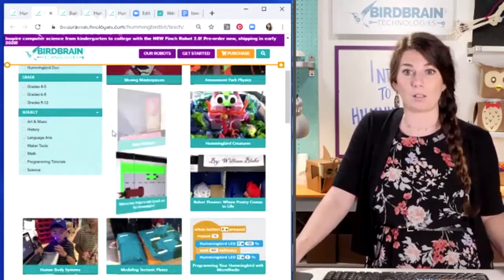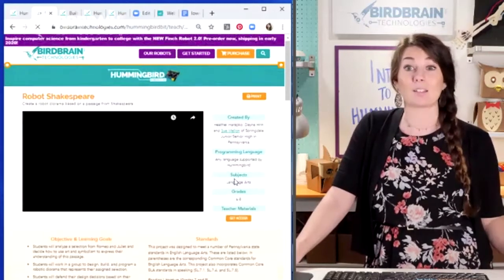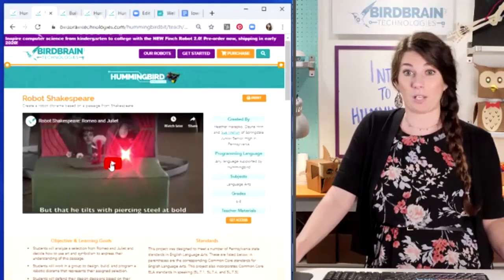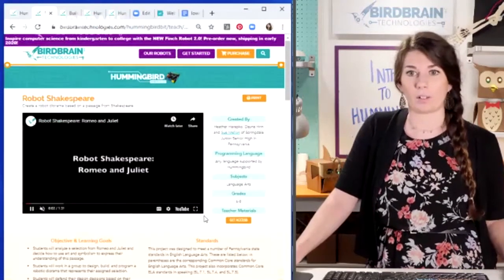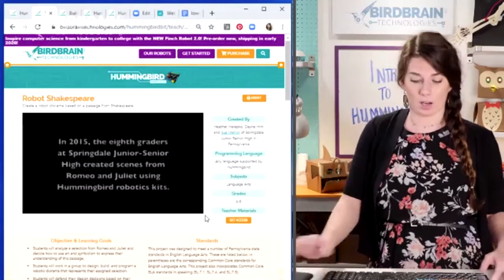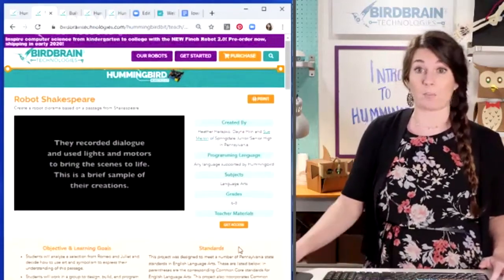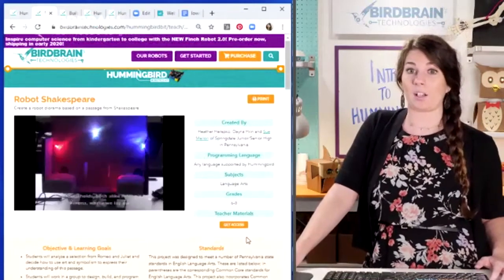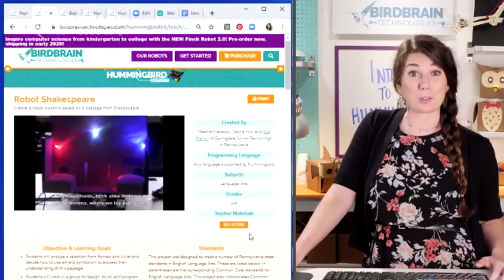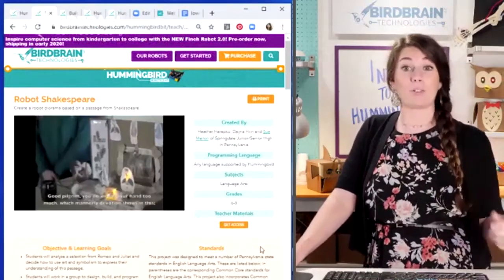For example, I want to take a look at Robot Shakespeare. This is an awesome English project. This Robot Shakespeare project was actually invented by Sue Mellon, a teacher just outside of Pittsburgh. She had eighth graders read Romeo and Juliet, and then they had to pick a scene from the play and bring it to life with lights and motors.